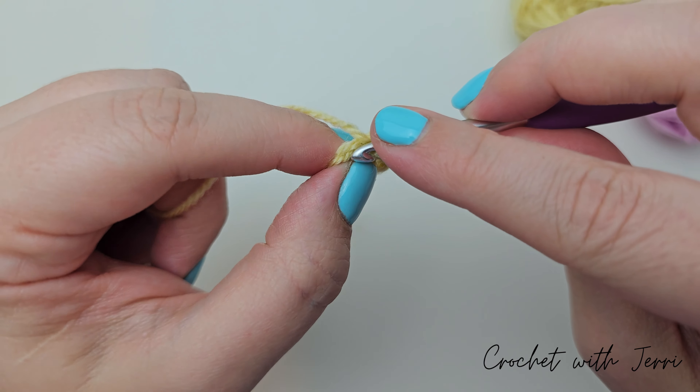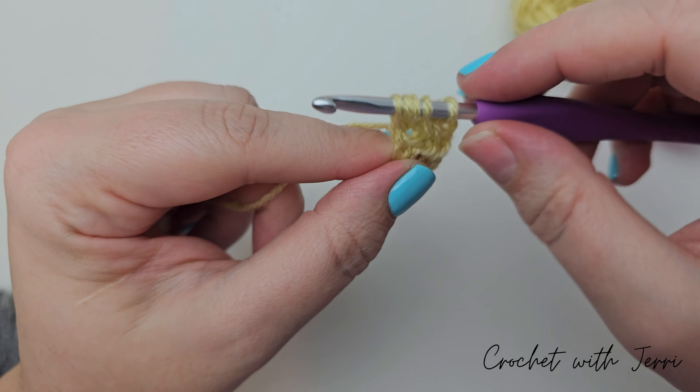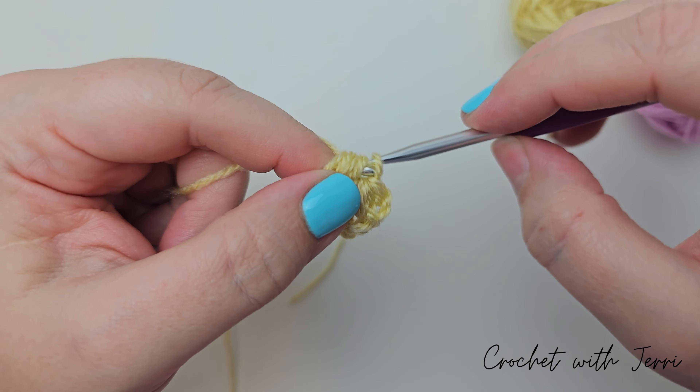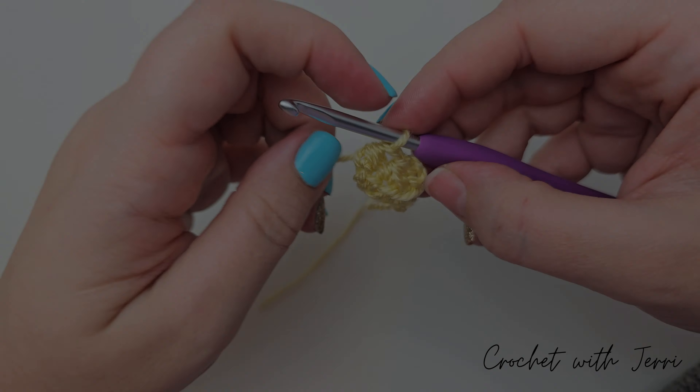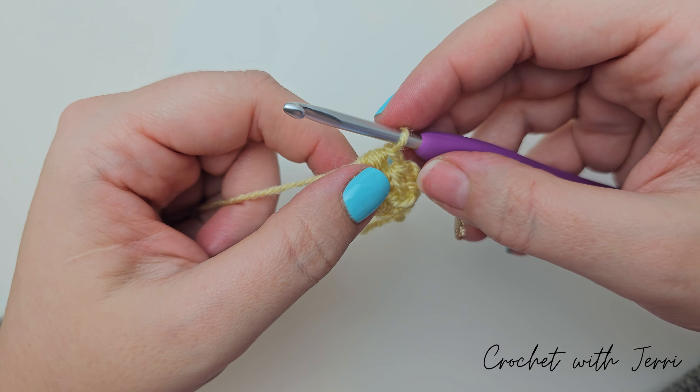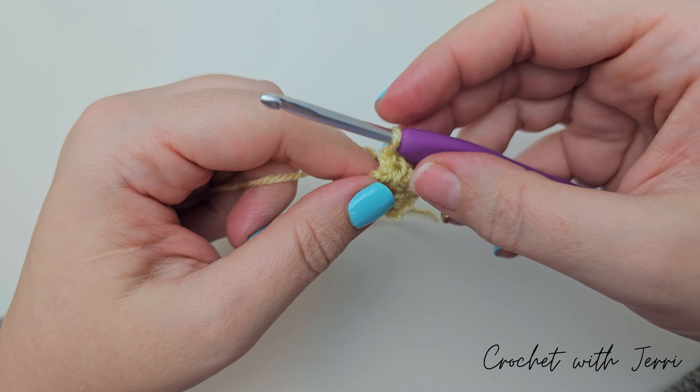We're now going to make the ponytail and we're still using the vanilla yarn, so make a slip knot and put it on your hook. You then want to chain five: one, two, three, four, and five.